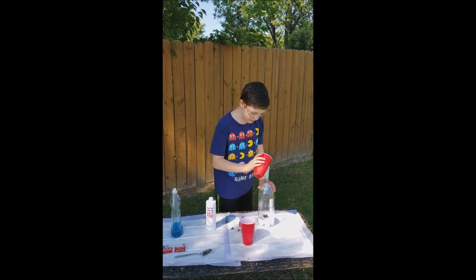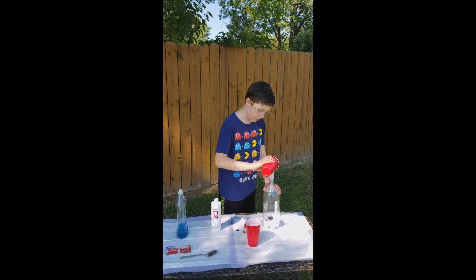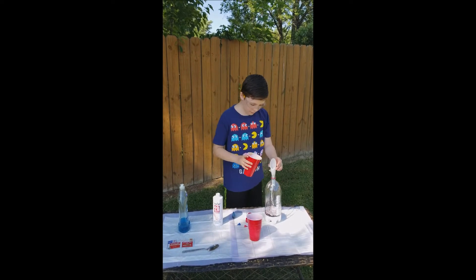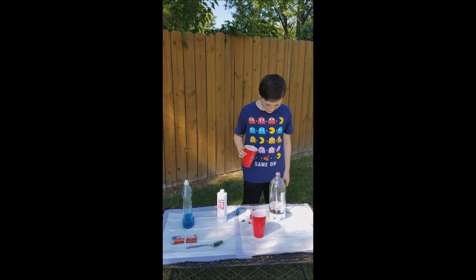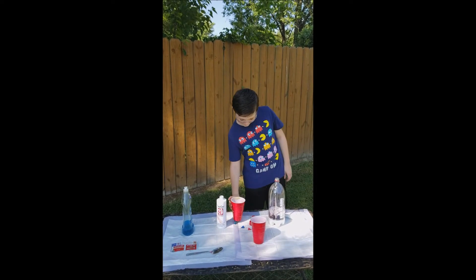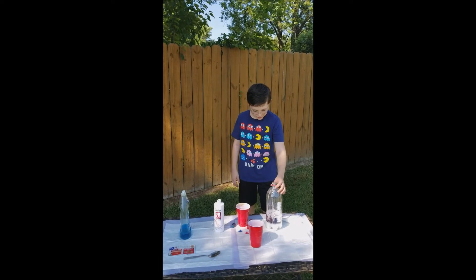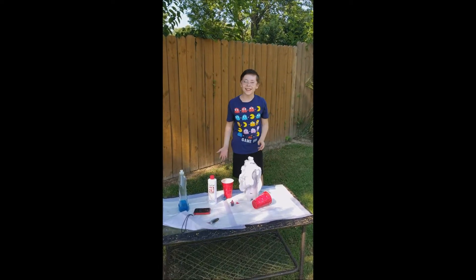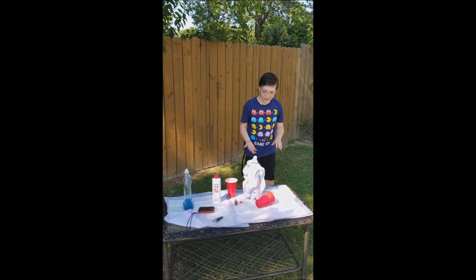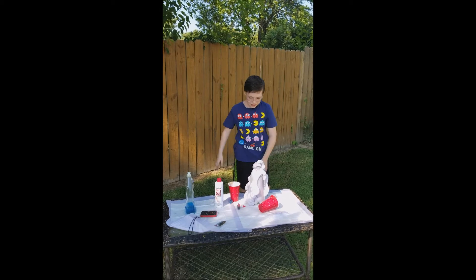I really hope it works. Yep — it's foaming up! It's made this foam. See, it should keep rising. Shake it, shake it. Oh my God, it actually worked! What happened was we just shook it and it just started doing that. It just needed a little shake.